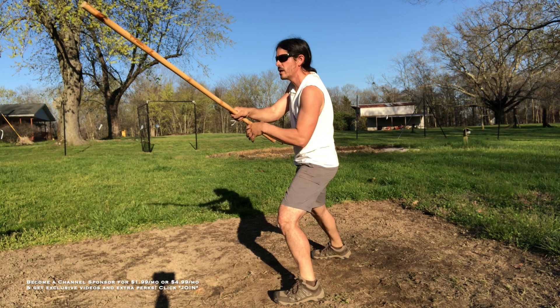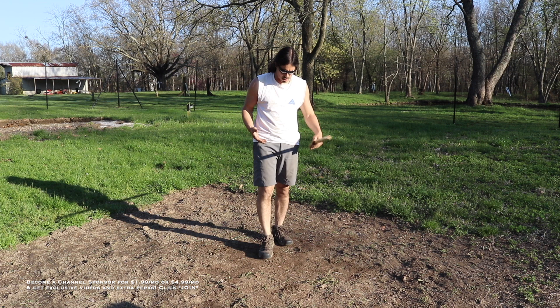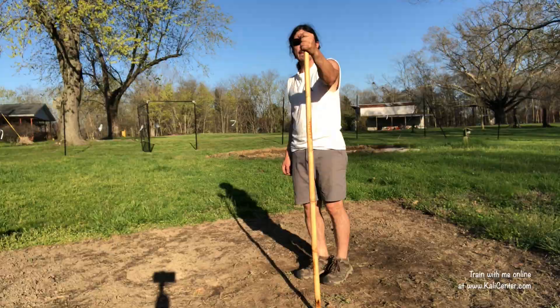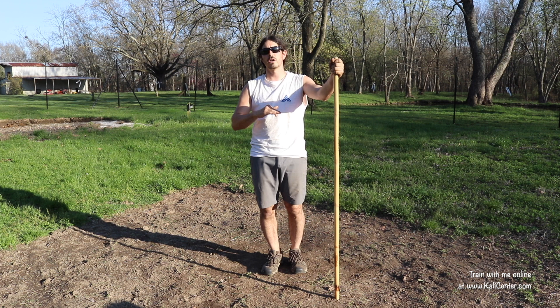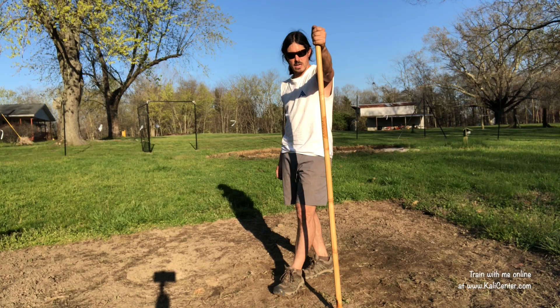It doesn't really matter right now what the stance position is. In Kali, there's really no stances — it's just footwork, and we will get to that. Work these two drills out with the staff. I'm using about a five foot staff. You can use a five foot, a four foot, a six foot, or a seven foot — it doesn't really matter. We're just working the techniques here and starting some good solid staff fighting foundation skills.